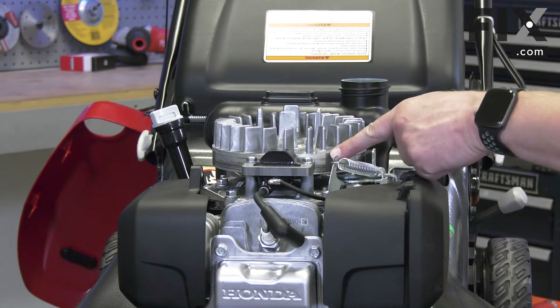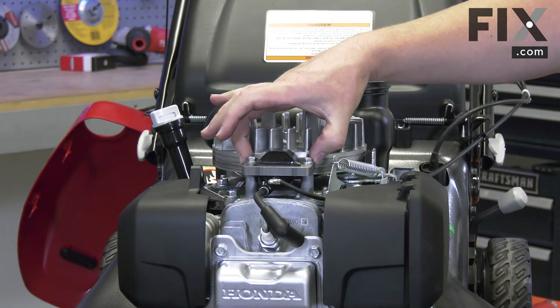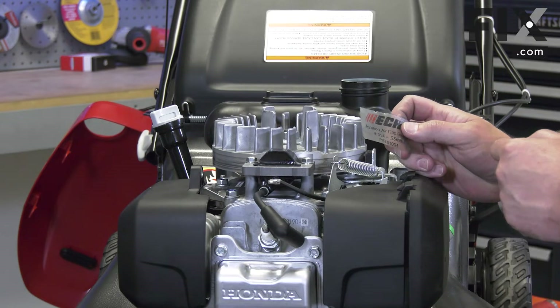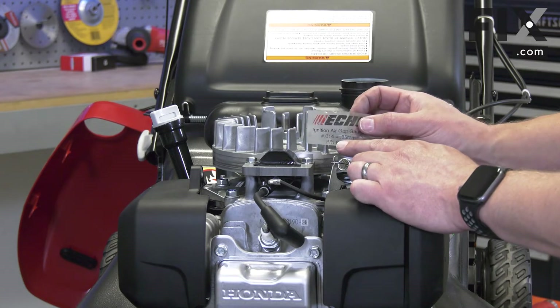I'll rotate the flywheel so the magnets are in line with the coil. Now I can set the gap. The gap will be specified in the engine's repair manual. Usually it's going to be somewhere around 14 thousandths of an inch. I'll use a flywheel gapping tool to do this.